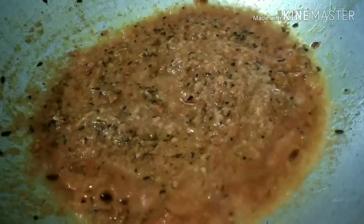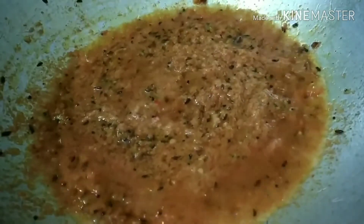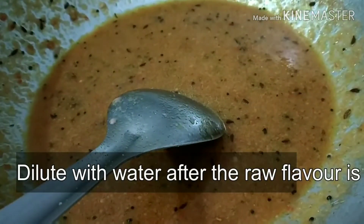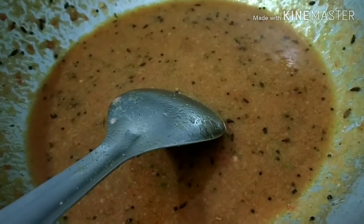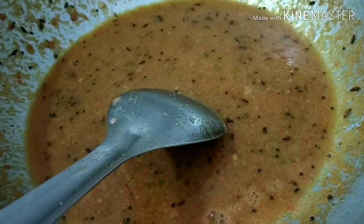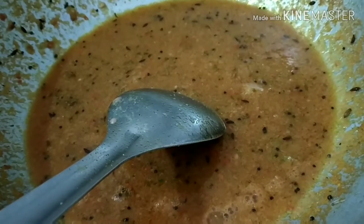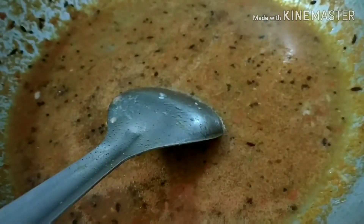This can be had along with roti, sabzi, or puri — it'll taste very nice. It is also a good way to include lauki in your diet as most of us do not like it, and in this form you will not even know it is a lauki kofta curry. Once the raw odor is gone, dilute it with water and allow it to simmer. Then start adding the masala powders one by one. Add ground cashews to give good thickness to the curry — you can also use the drained water from the lauki to dilute it.